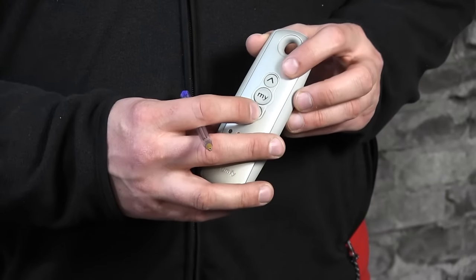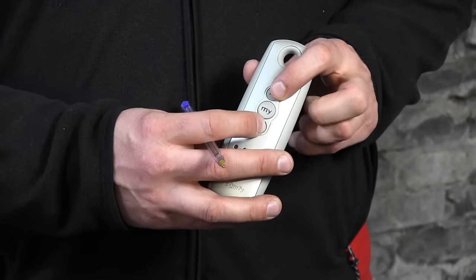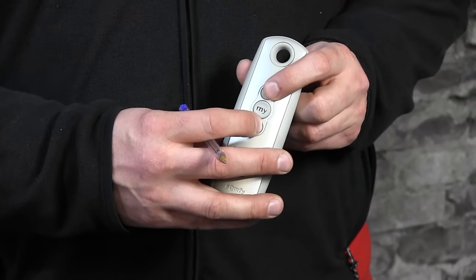The first step now is to take control of the motor, which is done by pressing the up and down button at the same time. I'll do that now and you'll see the motor responding. That means this remote control can now start programming the roller shutter motor.